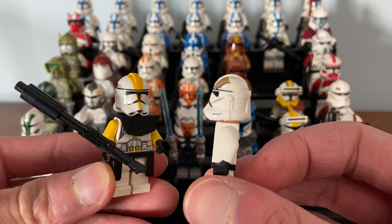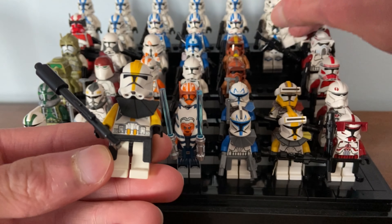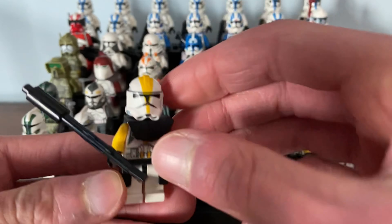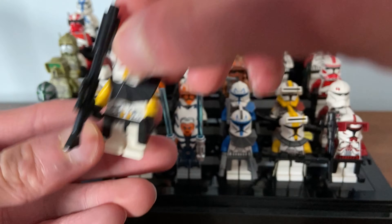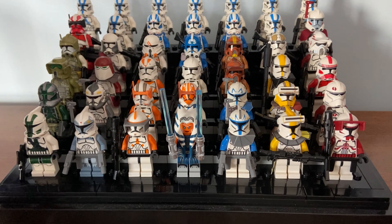The second thing is they have the ability to customize your troopers, whereas normal Phase 2 helmets on LEGO clone troopers don't. The ability to add visors and antennas and all that stuff really sets them apart — there's a lot to offer.